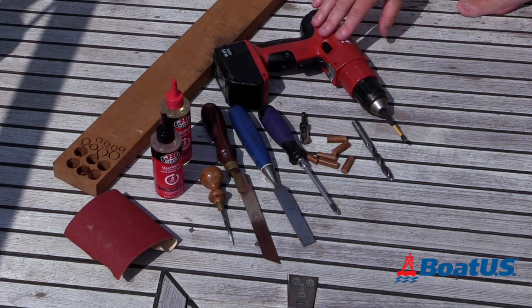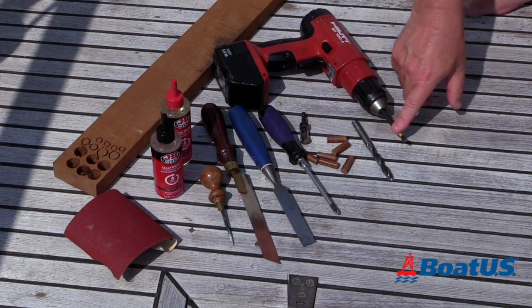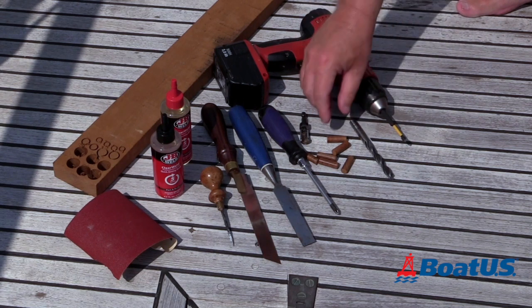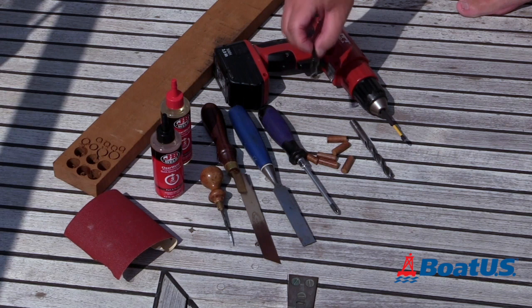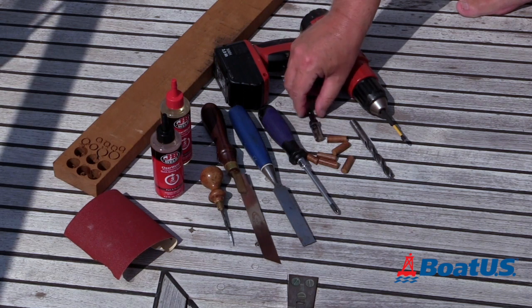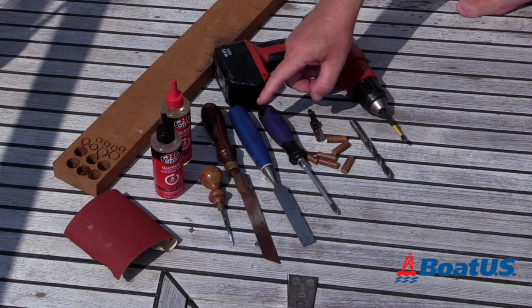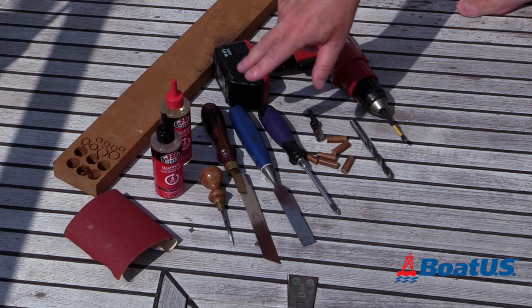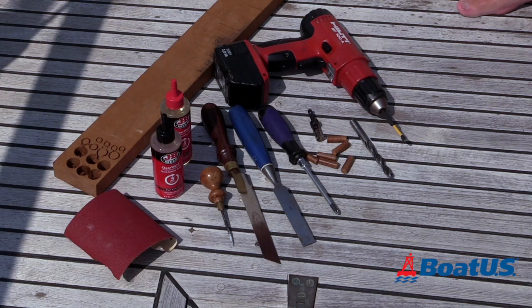Replacing them isn't a particularly difficult job and you might have shied away from it in the past, but I'm going to show you how easy this is. You don't need a lot of tools, and I've laid out on the deck here all the things we're going to use today. I've got an electric drill with a Phillips screwdriver bit, a drill bit of the correct size, some wooden bungs, a bung cutter if we're going to make our own bungs, a screwdriver, a very sharp chisel, a flush cut saw, a pick, some quick-set epoxy, and lastly some sandpaper.